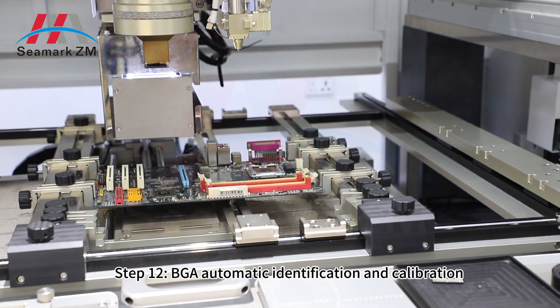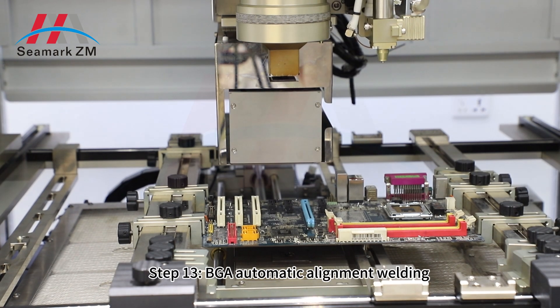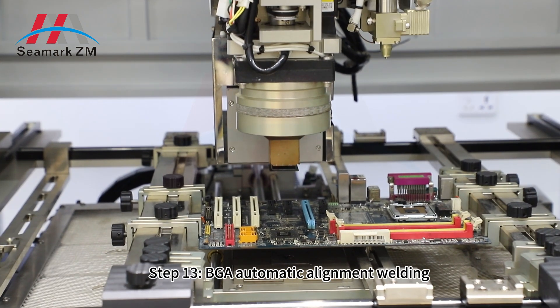Step 12: VGA automatic identification and calibration. Step 13: VGA automatic alignment welding.